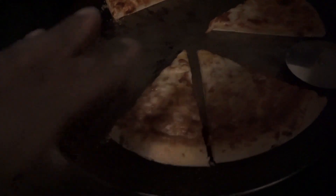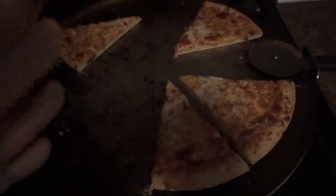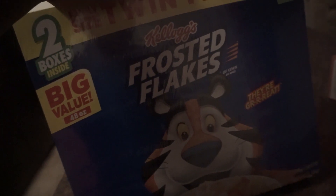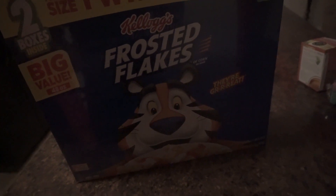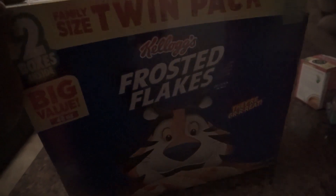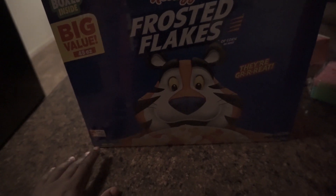We're back at the house for meal number three. We're having a box of Frosted Flakes and some fruit — fast-digesting carbs before the gym. I usually work out early but today I had things to do, had to shop for Christmas, so I'm working out late tonight. The Frosted Flakes and fruit will give me the quick energy to go hit this workout.